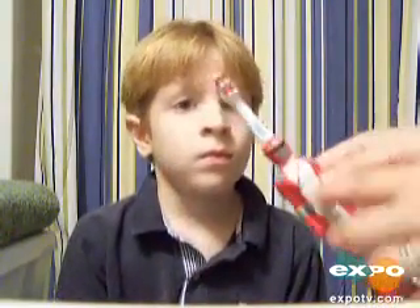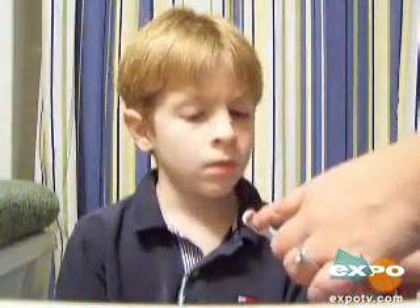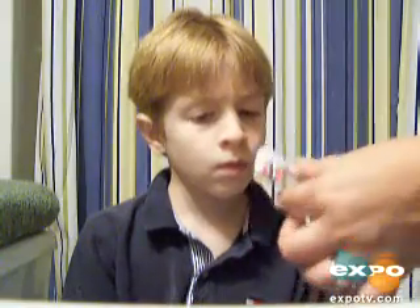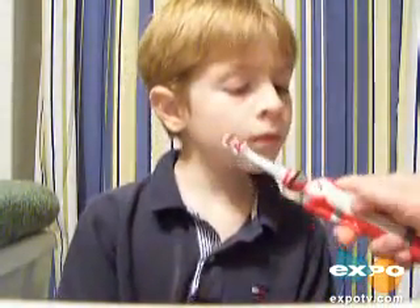It turns on real easily. You just push this button here and it turns on, and this top brush spins. The bottom one is stationary and does not move — only this top one moves. You press the bottom button for it to go off, so when you want it off you just press the bottom. It's very easy for kids to learn to operate.